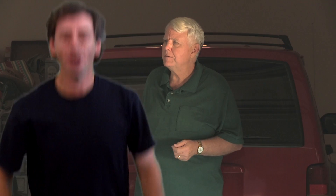What if I want to crush a car, but not my car? No problem! For just $499, we can provide you with a car and teach you how to flatten it properly and safely.